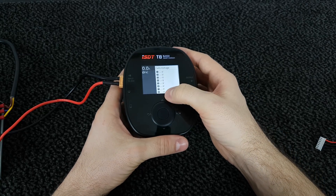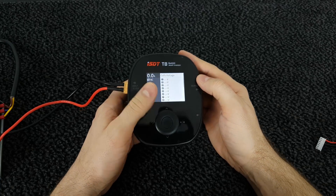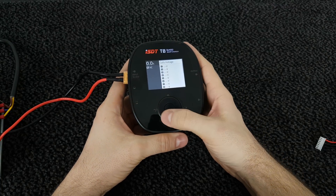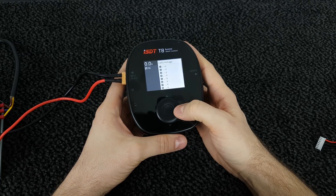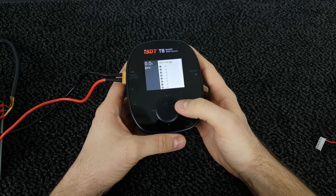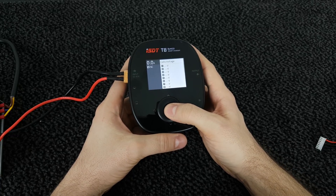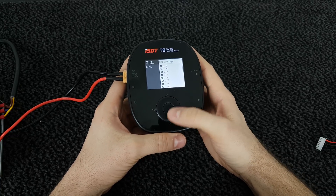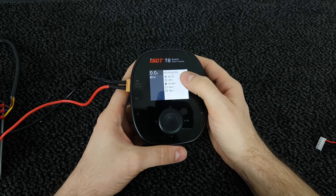This is the main screen. Here we can see all the voltages when we connect a LiPo — we can see all the cells from 1 to 8, and here we see the current of charging or discharging. We can use the wheel pad to go up, down, back, and start or stop a function. If you press and hold the middle button you will go to the system settings. Pressing down from there brings us to the working info screen.